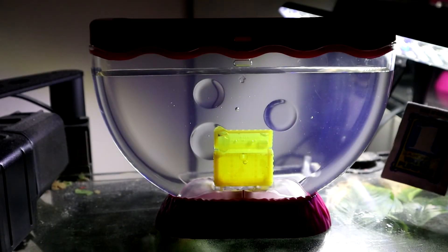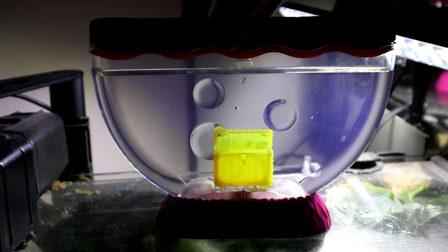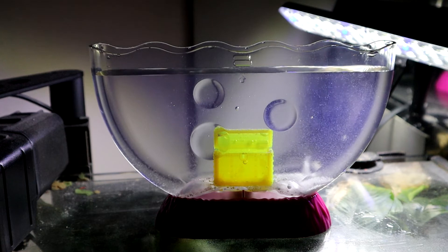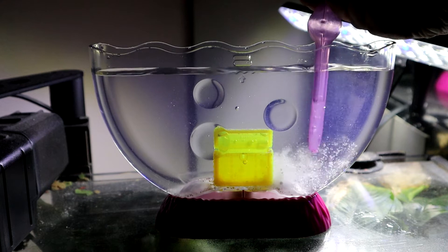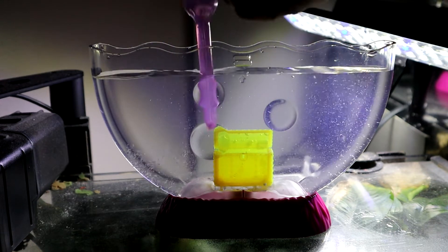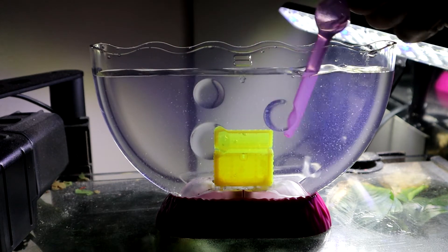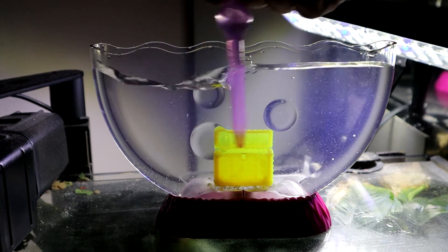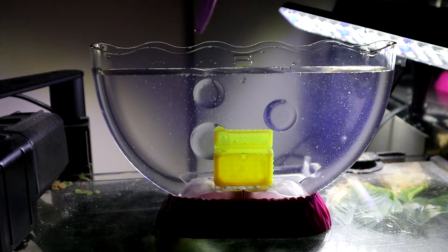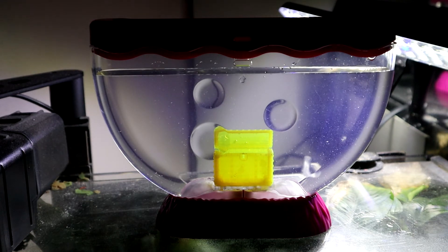Alright, here we are and here's packet number one. I'm going to open this carefully and put it in there. It came out pretty nicely — all of it came out. And then we have our aqua leash. We're going to do our best to stir it. Make sure you get in the treasure chest. Alright, that should be good for now.